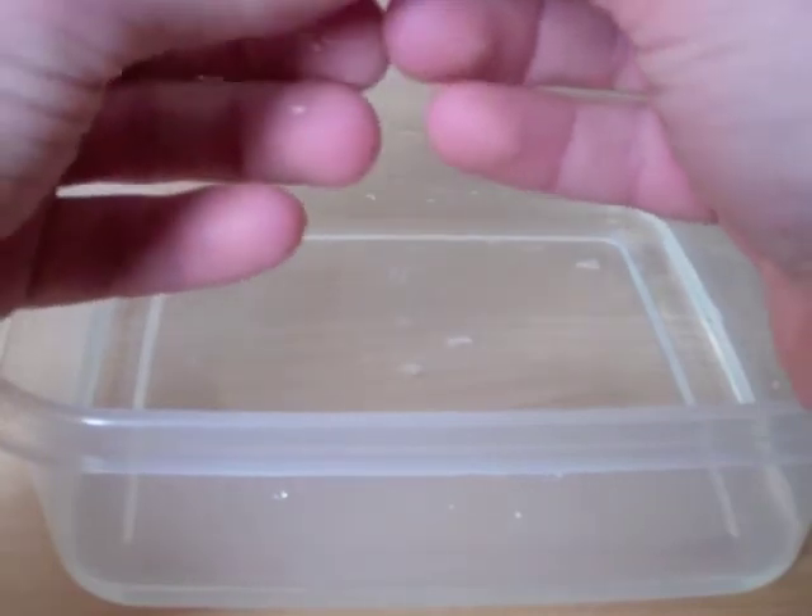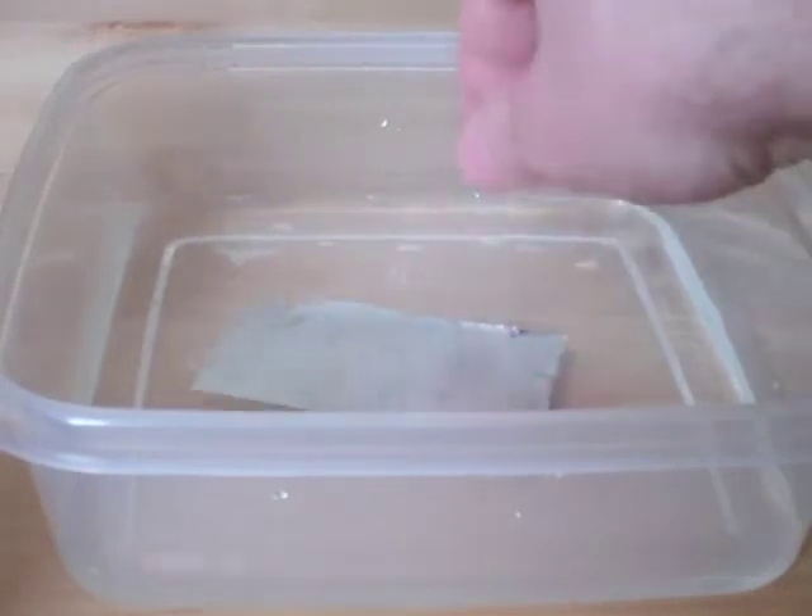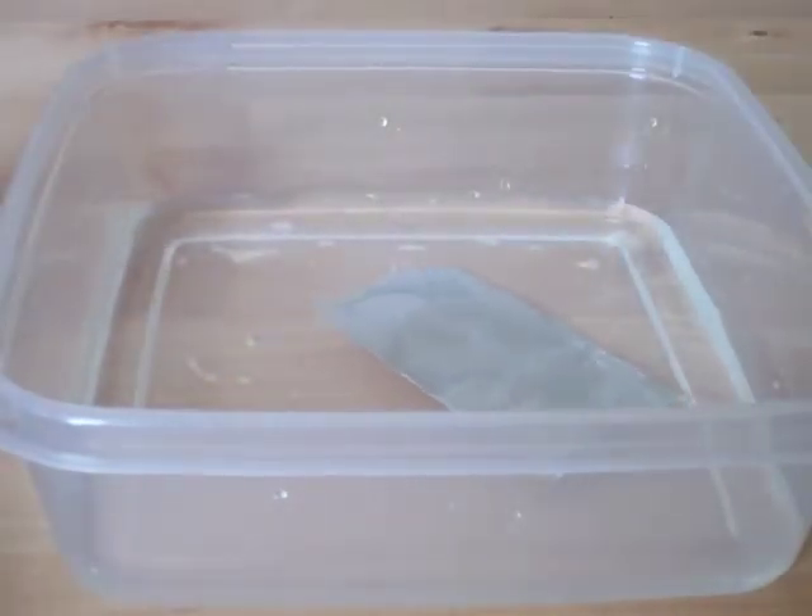Students make their prediction and then start to fold it. Folded in half, it still floats. They can continue folding until the foil sinks.